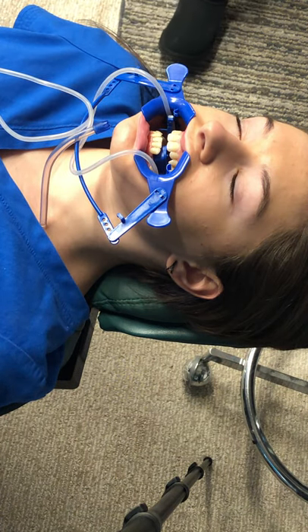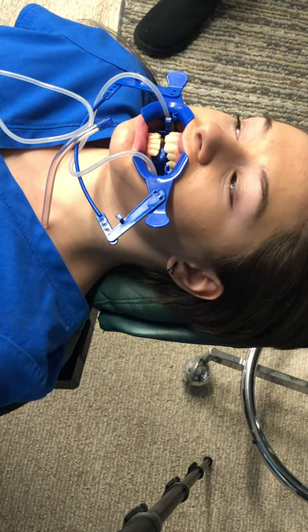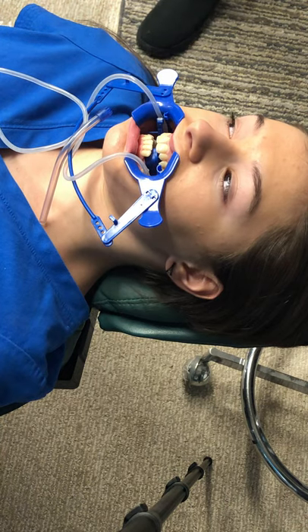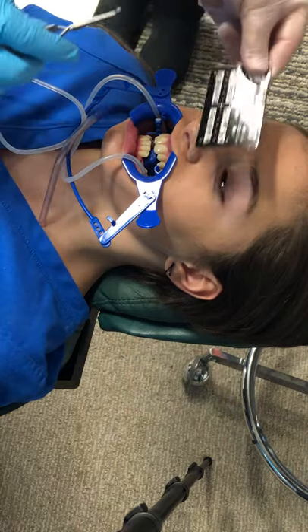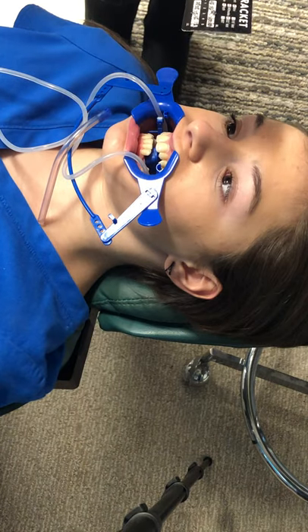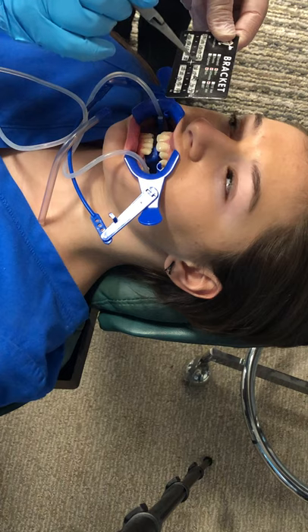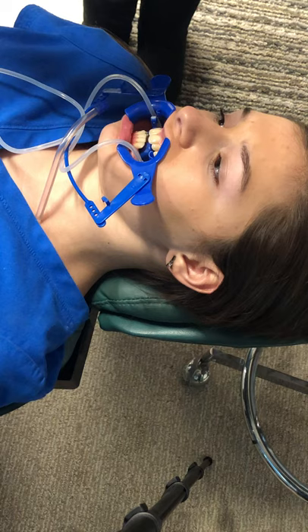We are ready for the braces. This is your bracket holder, and it's set up just like her mouth. You see those cross marks? It's what I drew on the board — there's your midline, upper left one, upper left two, upper right one, upper right two. I'm going to take this off.